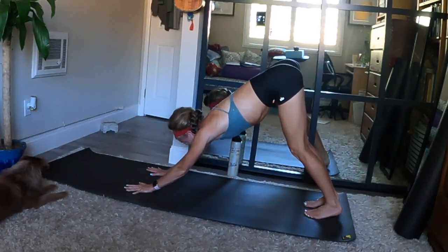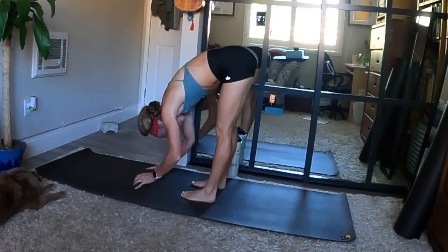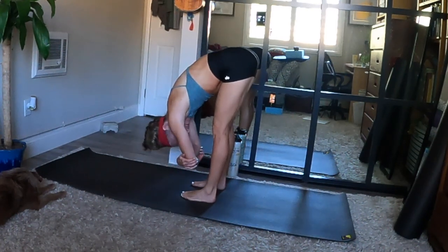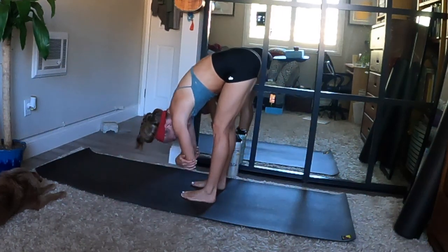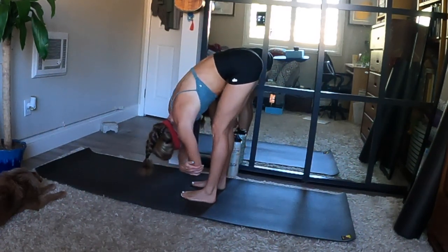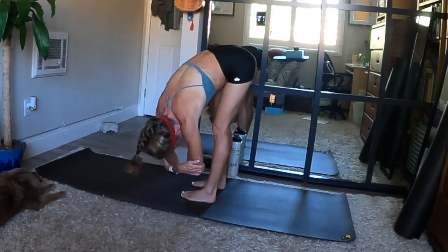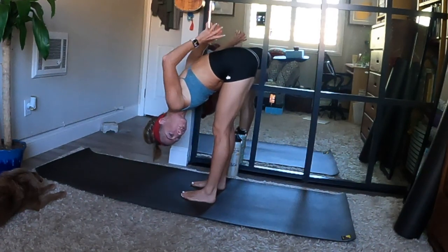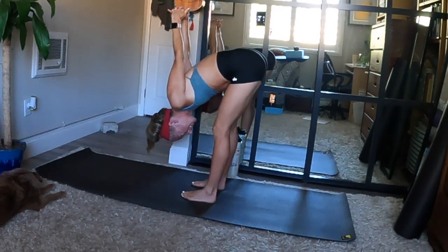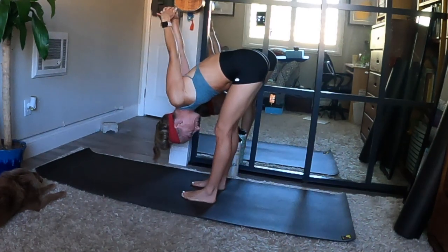On your next ujjayi inhale, look forward. As you exhale, find ragdoll — walk your feet behind your hands. Stay folded forward with your feet apart, hip width distance or wider, and reach for your elbows. Put a bend in your knees and let your upper body sway slowly from side to side. Feel this stretch the back of your body and lengthen the back of your thighs. Take a breath where you are.